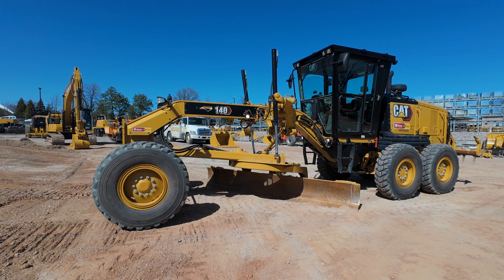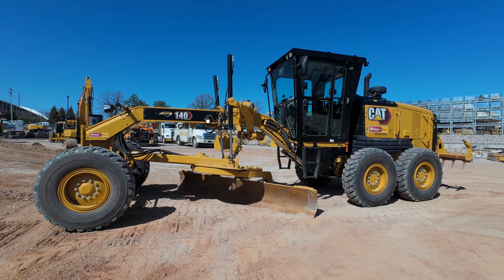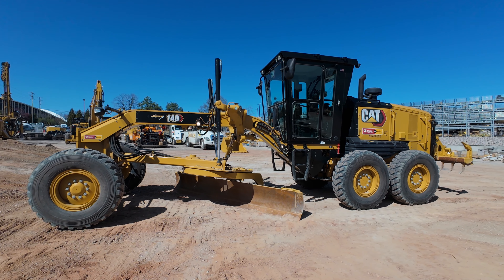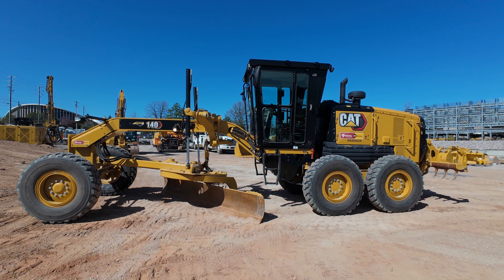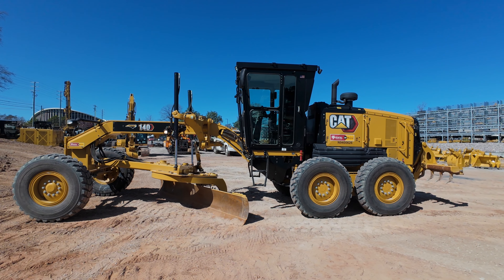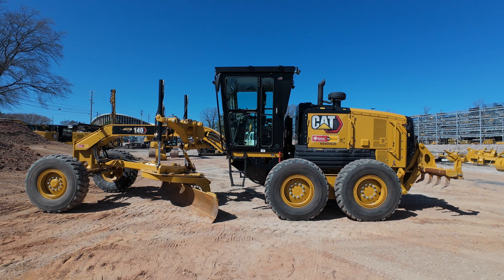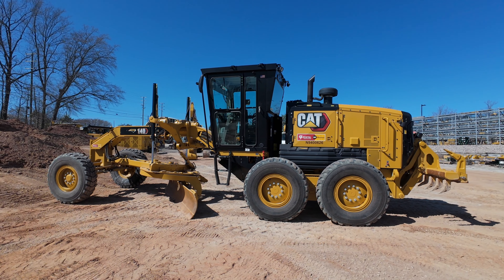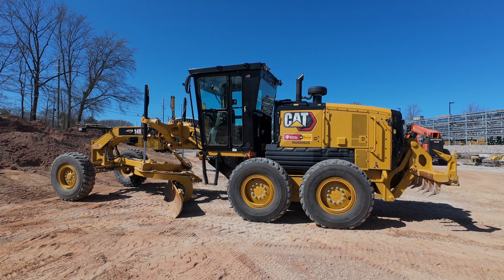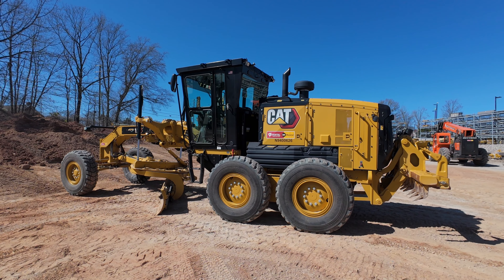All right everybody, there you go — brand new 140 with a steering wheel in it. Super cool. Cat has brought back the steering wheel. Thanks for watching everybody, we'll see you next time.